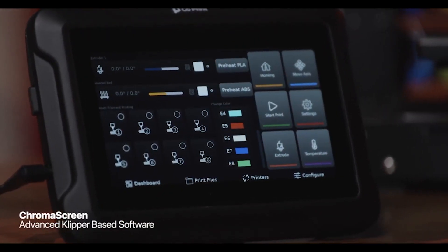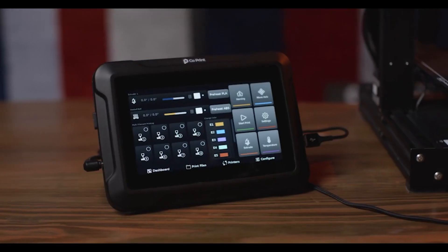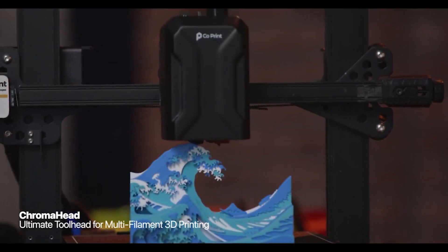ChromaScreen, our advanced Klipper-based built-in software, offers an elegantly intuitive interface. ChromaHead is not just a toolhead —